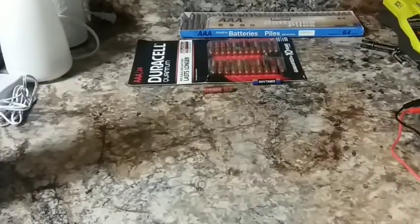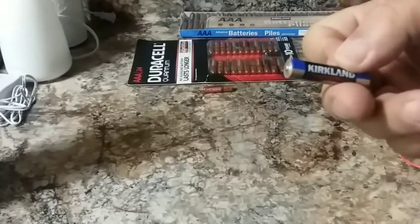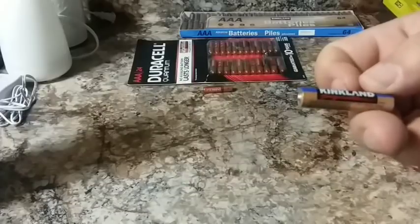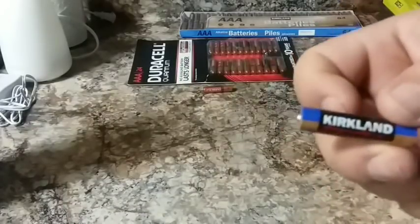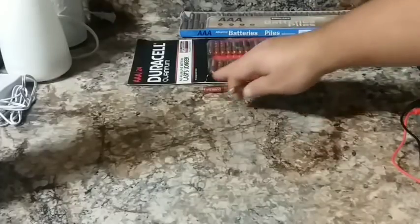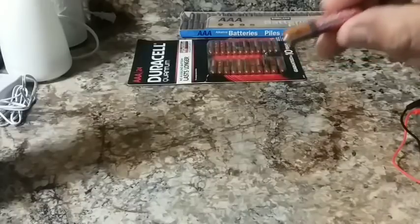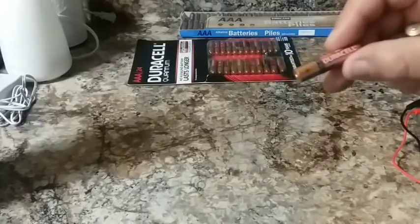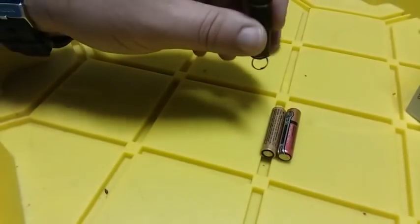I was told by a few people in the comments that these Kirkland batteries are made by Duracell and that they're as good as Duracells. I'm not sure if there's going to be a big difference in how long they last, especially since these are Duracell Quantums, which are supposed to last longer than the regular Duracells. But we'll go ahead and check it out and see.